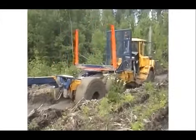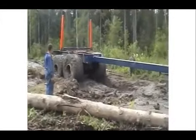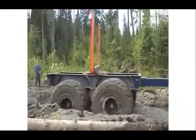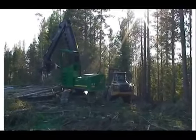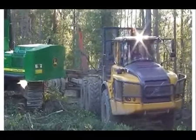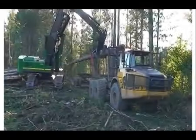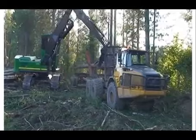Сочлененный тракторный лесовозный тягач А25Е с прицепом-роспуском предназначен для перевозки древесины в хлыстах с верхнего склада на нижний. Объем перевозки составляет до 55 кубометров при длине хлыста до 25 метров. Данный тягач создан на базе сочлененного самосвала А25Е.